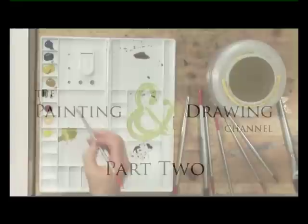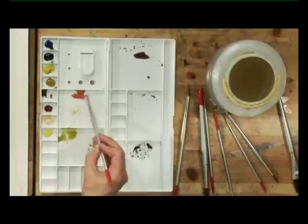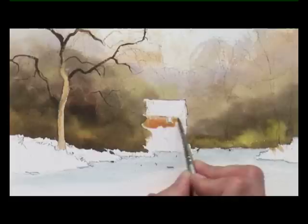We'll mix some colour for the wall of this little building with some raw sienna and a little touch of rose madder in it, almost a pinky colour, because when the sunlight catches this stone you do get almost a pinky glow to it. This isn't for the roof at the moment, this is just for the walls. Leave a little gap for that window.